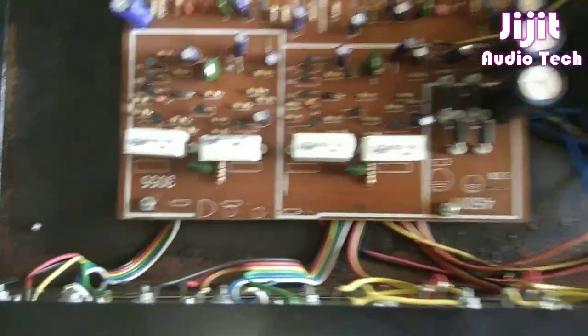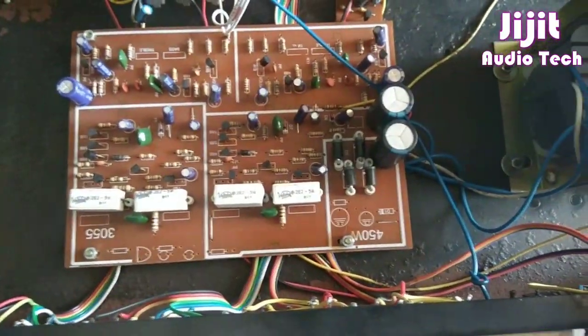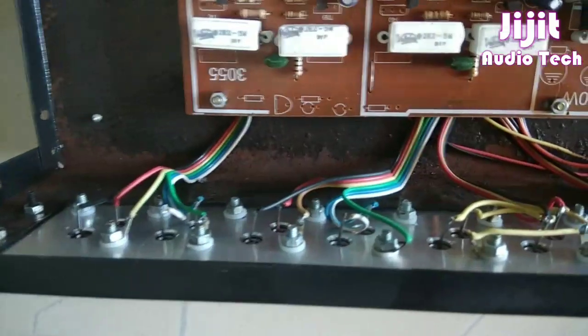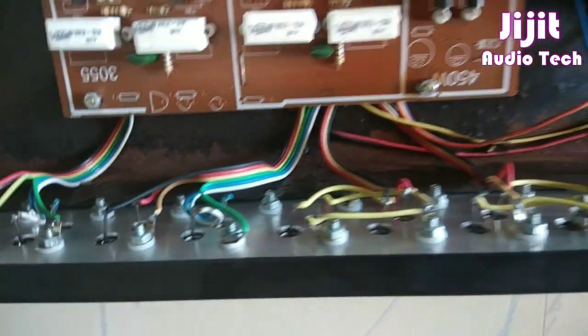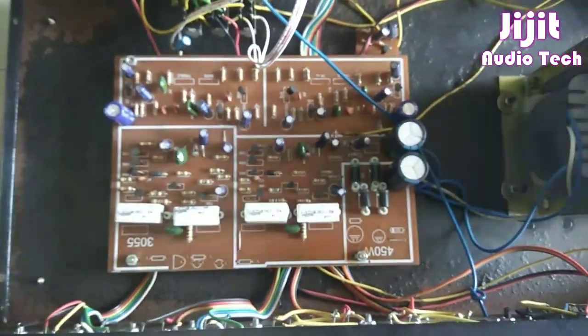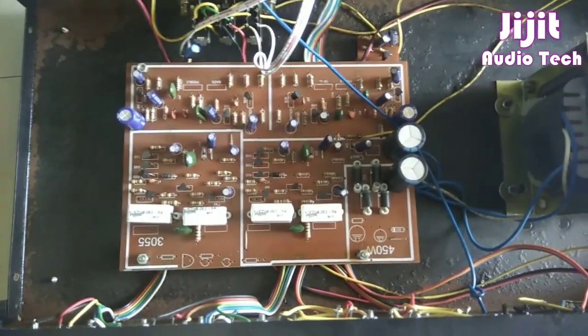We've got the output, we've got the pin. This transistor is not a performance issue. We can't test a box but we can work it. This is the performance. The transistor is not connected with the transistor; it's not connected to this board. We have to connect with the transistor.